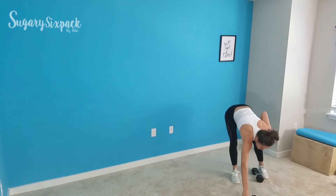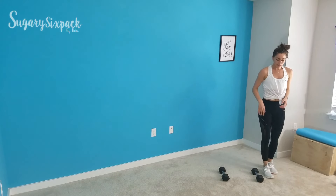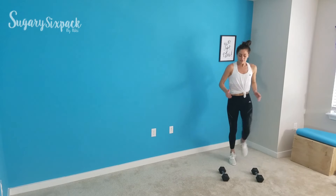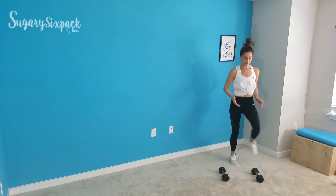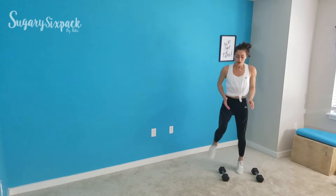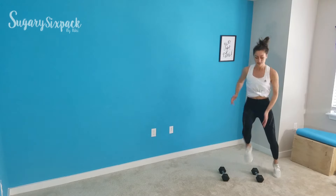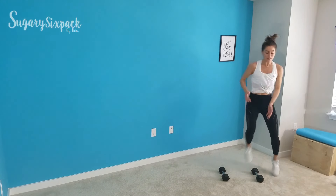We're going to shuffle next — set up your weights. You can be behind them if you need to. In, in, reach. Fast, fast, reach. All that matters is you're keeping those feet fast. Drive that knee up on each side. You've only got 12 seconds left — fast feet, fast feet. Rest.